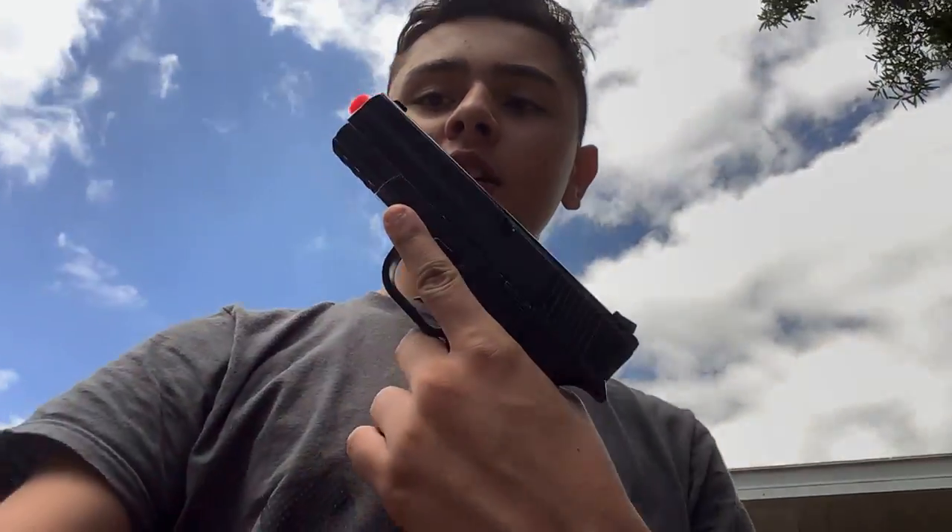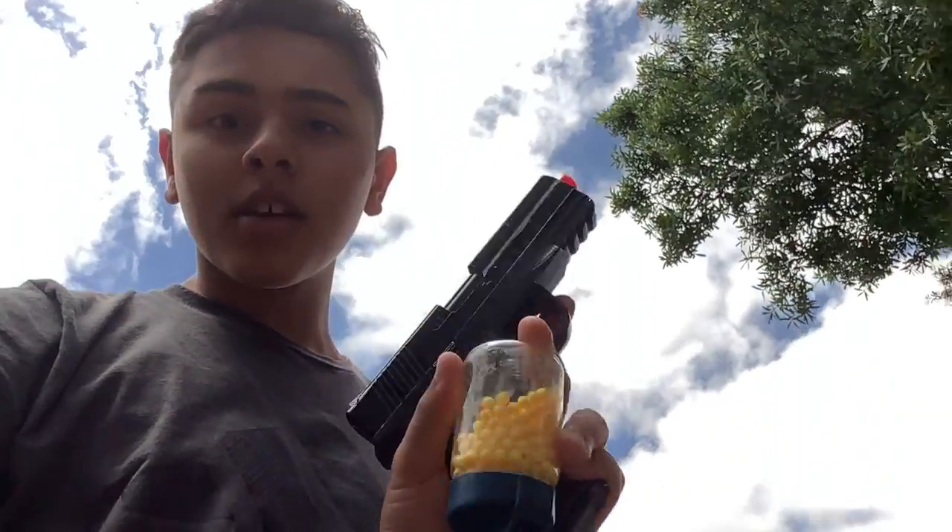What's up guys, so today I'll be doing a review on the Glock 40 BB gun. I've had it for a while, just never done a review on it, so I'm gonna show you.